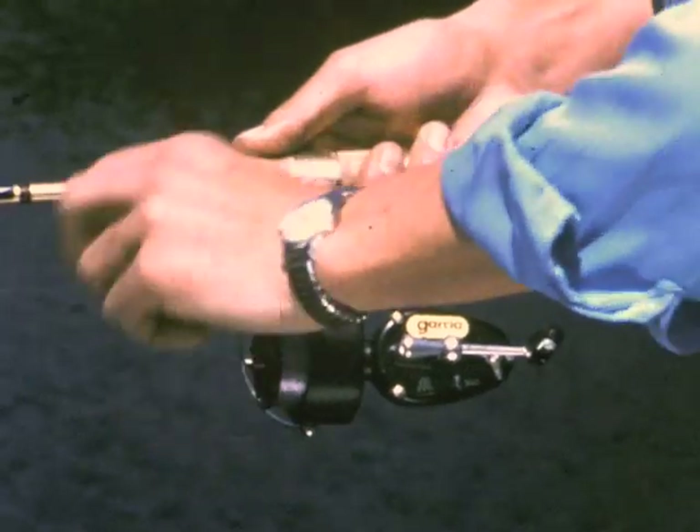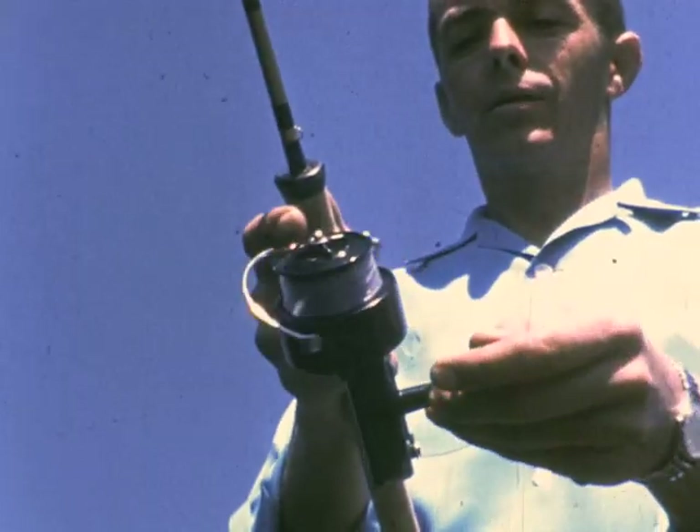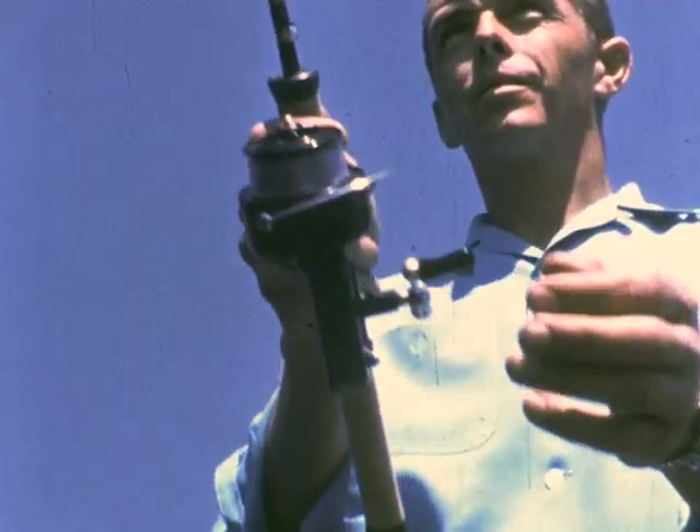Before casting, Johnny checks the fighting drag, then opens the pickup bale to free the line for the cast.